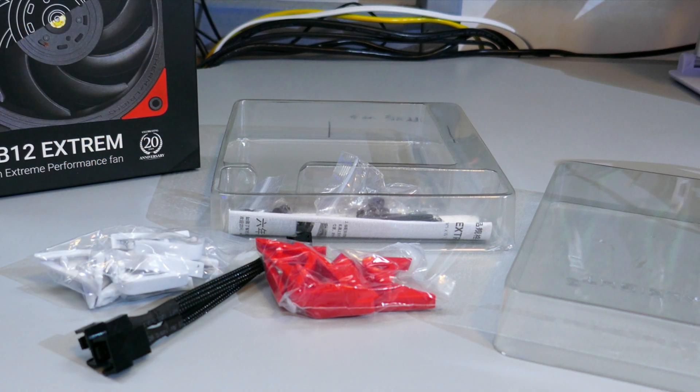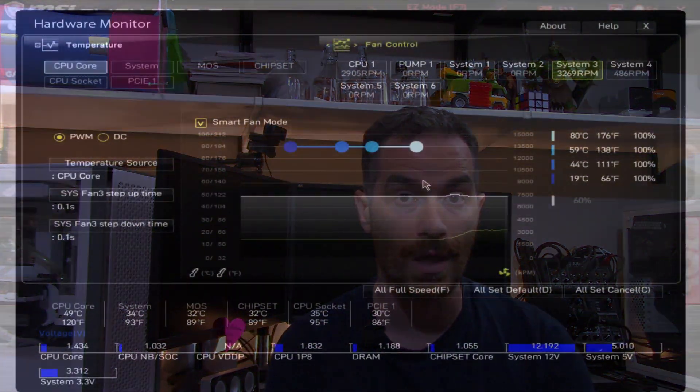The B12 Extreme does come with some extra red and white rubber corner pieces and a Y cable. Before getting to the results of my testing, I wanted to be clear: all this testing is based off a sample size of one, so this isn't necessarily the exact performance you're going to get, but it should give you a pretty good idea of what to expect from this fan.